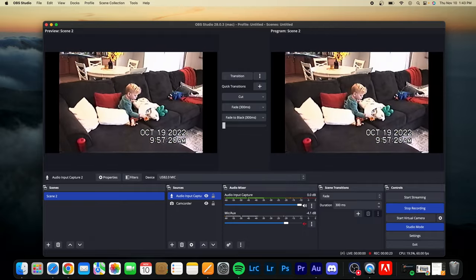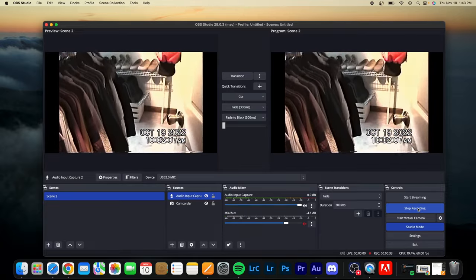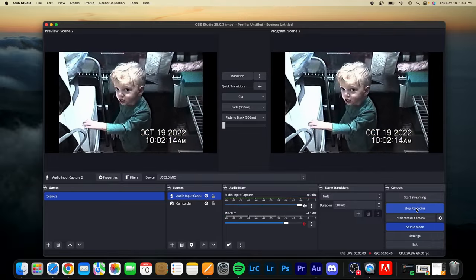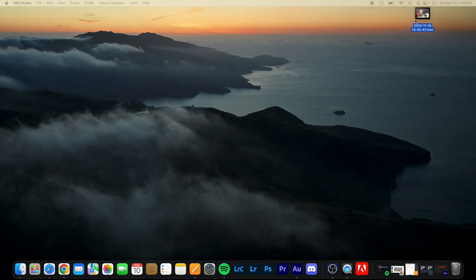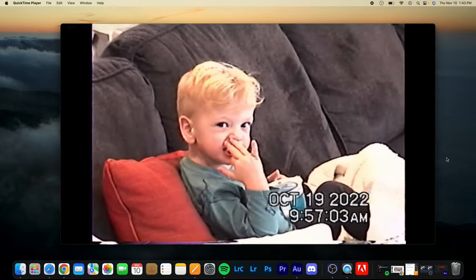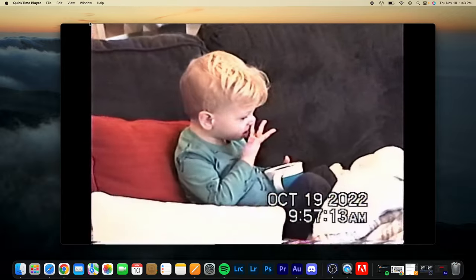In a few seconds you should see footage playing and it's capturing the audio and video — they'll be synced up, which is awesome. That's how simple it is. When your video is done playing on the camcorder, all you have to do is press stop recording. Definitely take advantage of this system — it's super easy. When you're done, I'll show you what the files look like. I hit stop recording, pause the camcorder, close OBS, and pull up the file on my desktop. And this is what you get — the audio is there, the video is there. Super cool. You can store them on flash drives, a hard drive, send them to your phone, post them online — whatever works best for you.